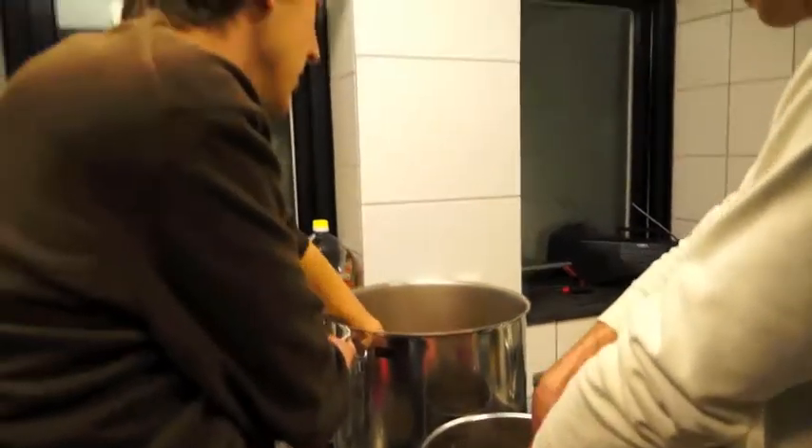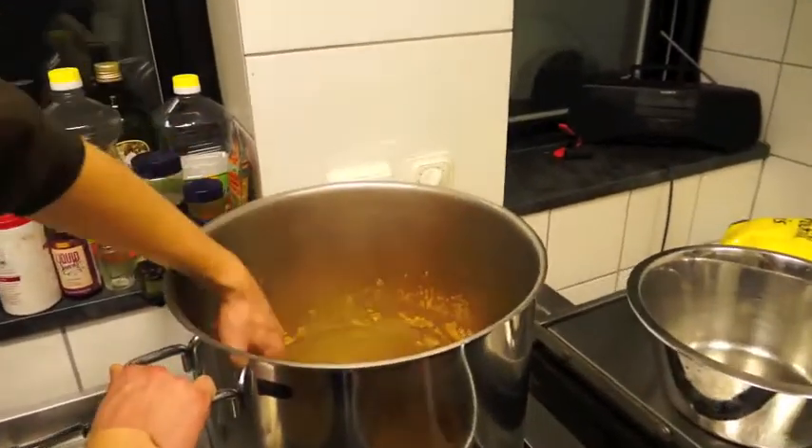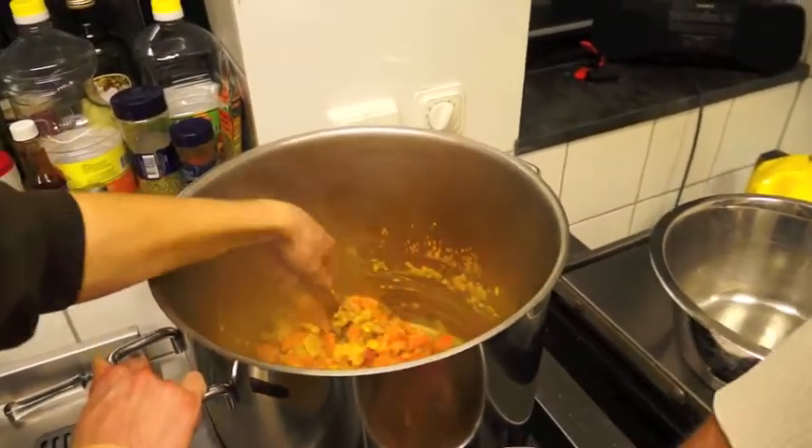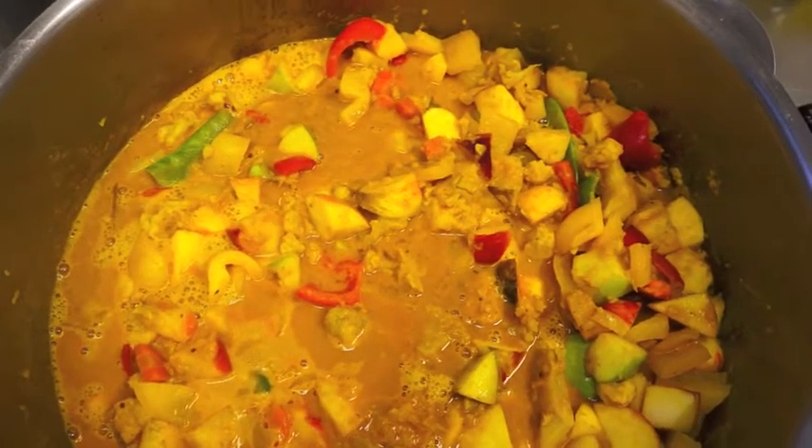And what are you up to, Jamie? Well, Jamie is up to making a curry. So we've got some onion in here, some spices, some mustard seeds, some garlic. It's going to taste sweet.